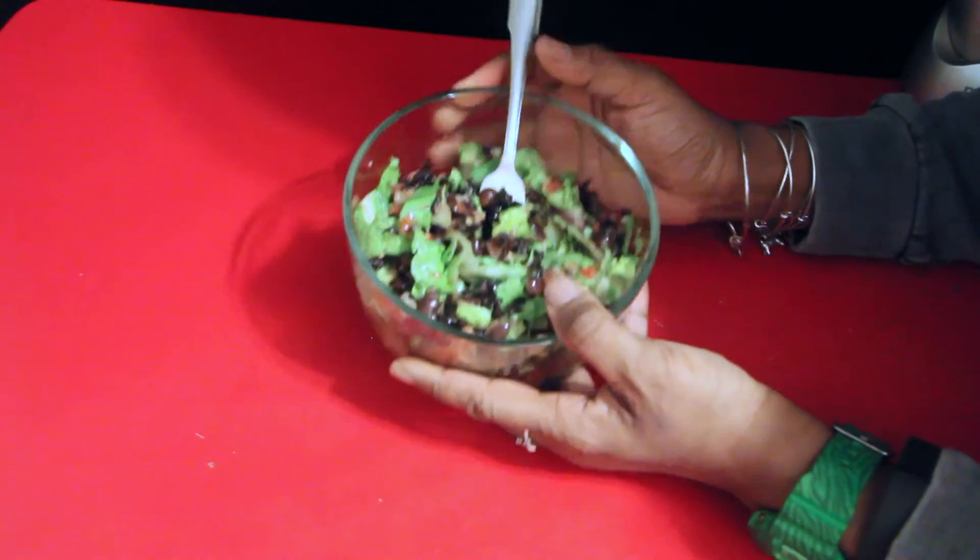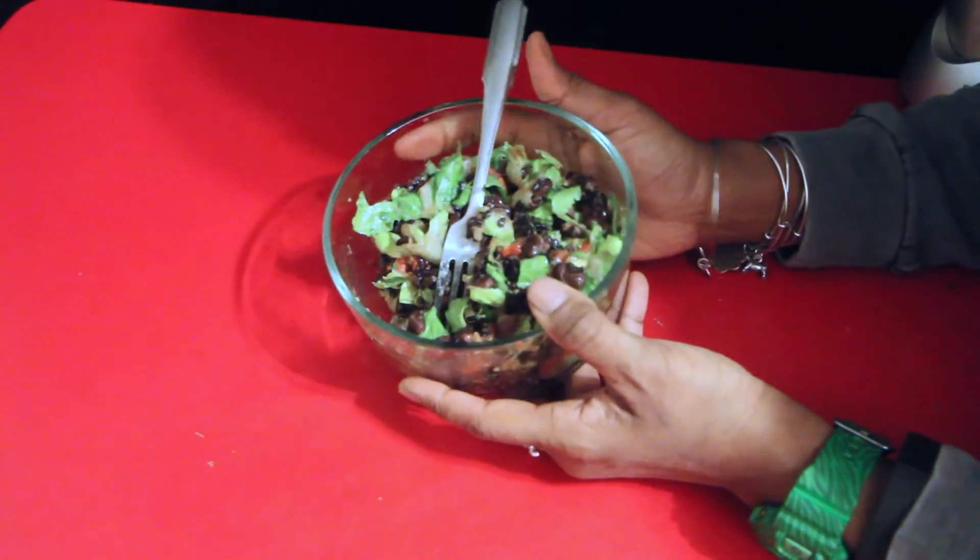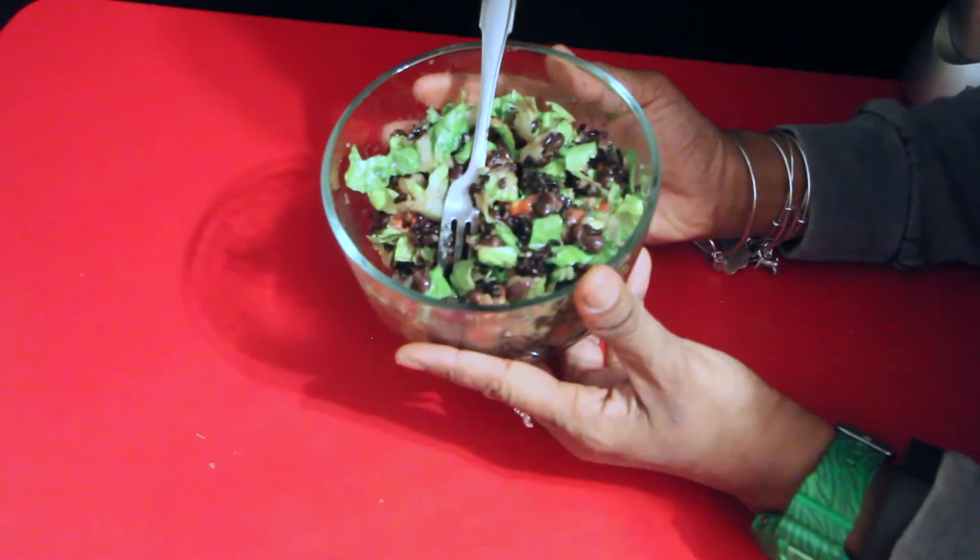Check out my post on how to make homemade guacamole. Until my next post, get nutritious!